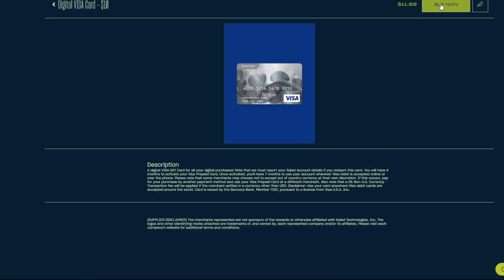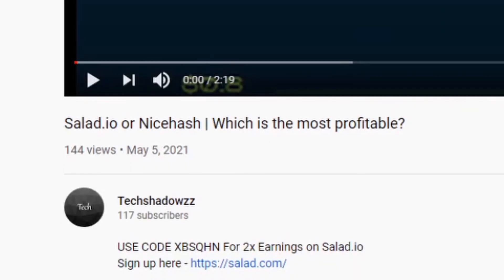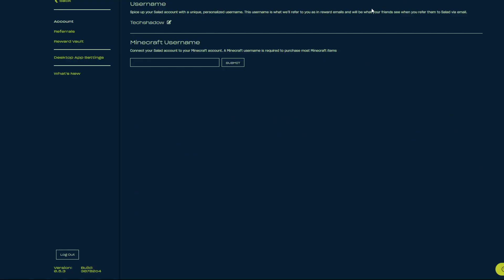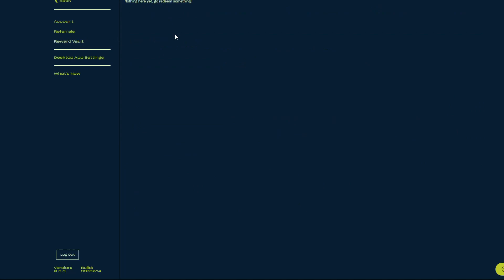The first step is to have enough earnings to be able to get a Visa gift card. If you don't have enough earnings or you haven't signed up on Salad yet, you can use the code in the description for double the earnings. Once you have redeemed a Visa gift card, it should be sent to you fairly quickly via your email address or your reward vault in Salad.